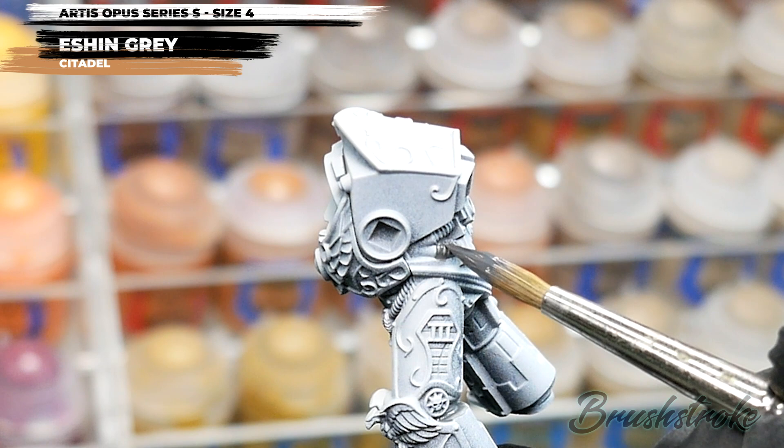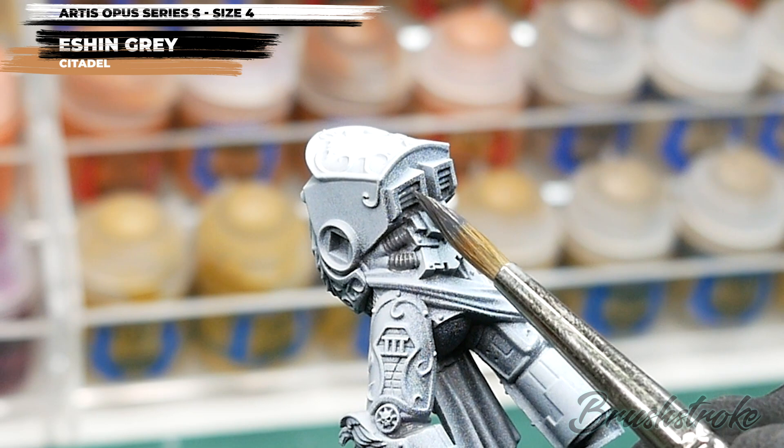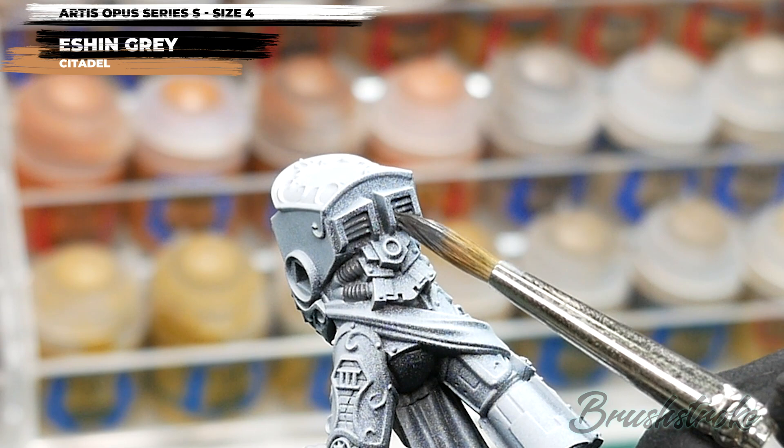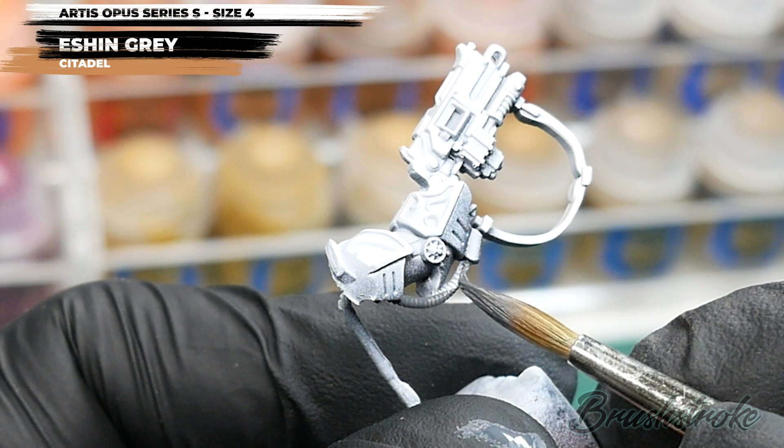Whilst painting this, I've decided to paint in the vents on the back as well — I thought they'd look pretty cool in Eschen Grey too. And of course, for each of these stages, don't forget to paint any sub-assemblies you might have. So for example, on this rifle arm, I'm going to paint in the tube, the armour joints, and I'll probably do the rifle casing as well.